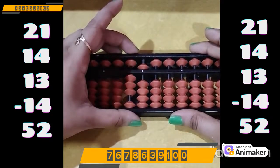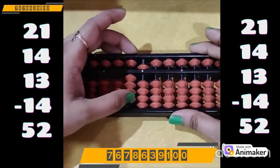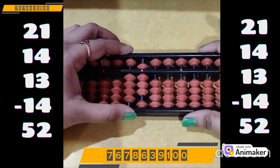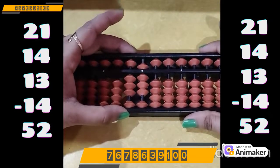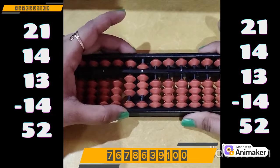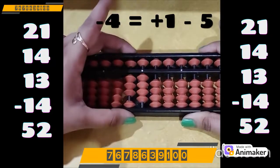Now do plus 13. We have the beads, we can do directly: plus 10 on the tens rod, plus 3 on the ones rod. Now do minus 14: minus 10 on the tens rod. Minus 4 on the ones rod, but we don't have the bead. Which complement are you supposed to use? Minus 5. And who is the friend of 4? 1. So plus 1 minus 5.